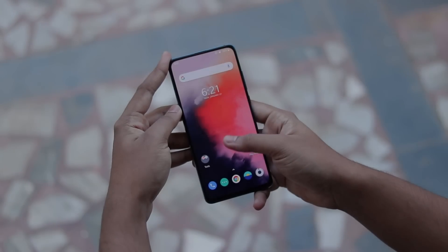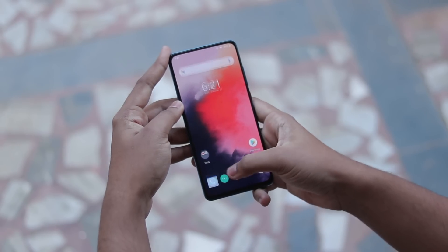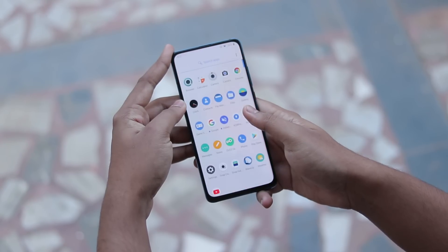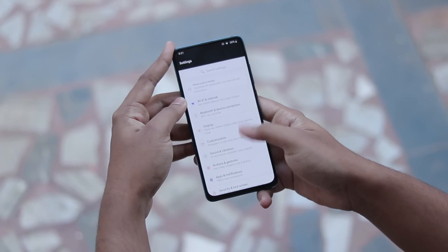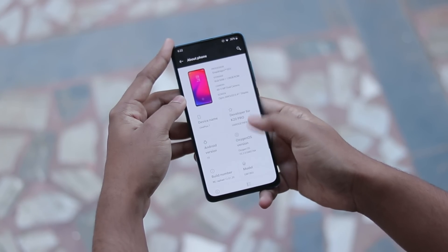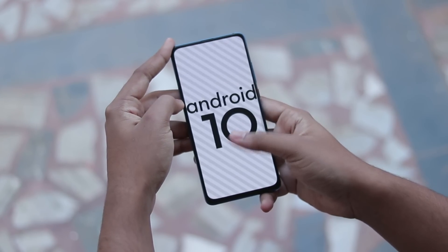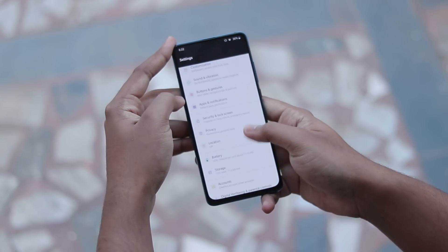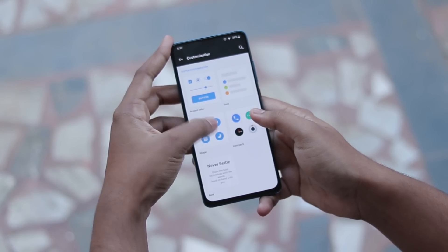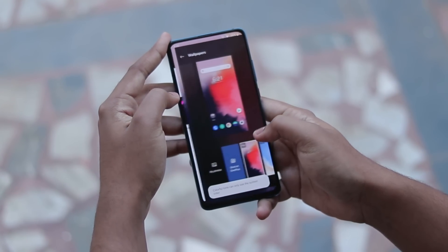Welcome back to another video. Today we're taking a look at one of the most awaited ROMs — OxygenOS X based on Android 10 for the Redmi K20 Pro. The installation video will be coming soon as there are a few things remaining. You can't expect the same stability as other Redmi or Xiaomi phones, but it's much better than what you'd expect from a GSI running off the vendor. This is based on the latest stable OxygenOS from the OnePlus 7.